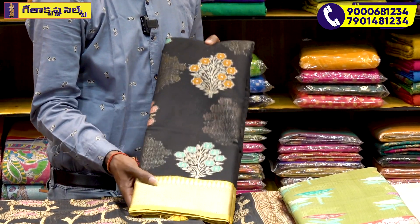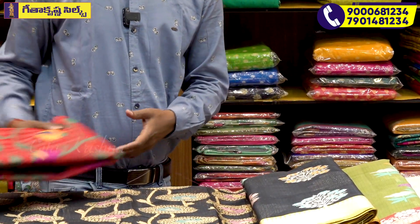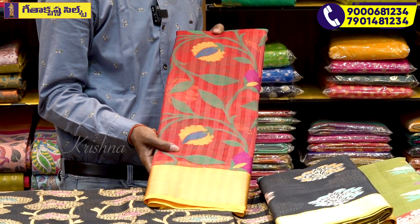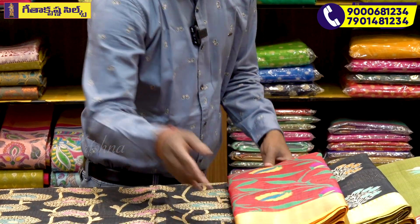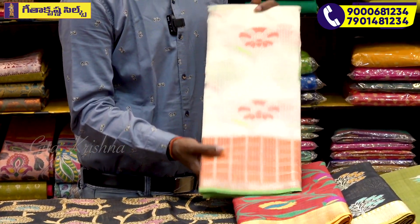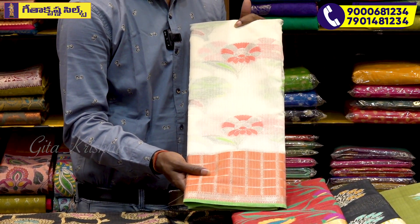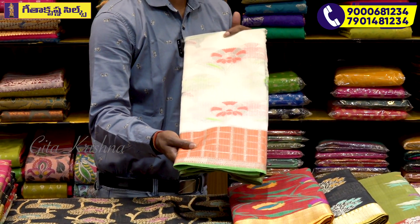We are using the same color as we are using our border. This red color base is totally thread weaving. We also have green color and flower that is in multi-shade in a different pattern. We have a white color combination. We have to highlight the orange and green color, and we have to highlight the check pattern.